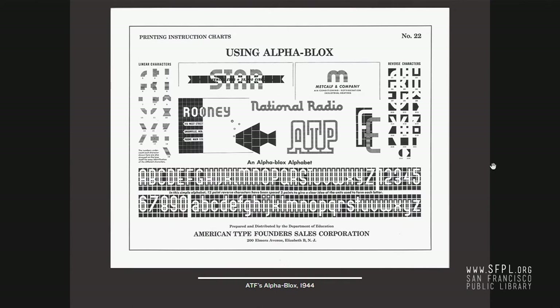Around the same time, stateside, ATF also made something very similar — the Alpha Blocks, which are also in the case, made around 1944 and lasting for quite a while. A lot of type shops have them and have no idea what they are, but they're Alpha Blocks. Same thing: if you can envision something, you can make it. I've seen some really elaborate designs using Alpha Blocks — like that star. You can switch color midway. It's a complex set that allows you to make letters, illustrations, all within the printing bed.